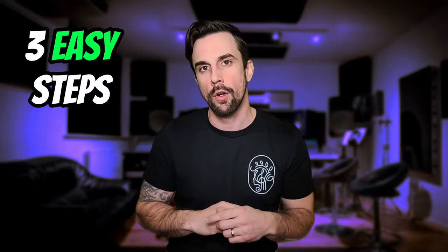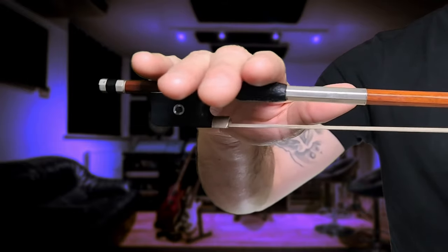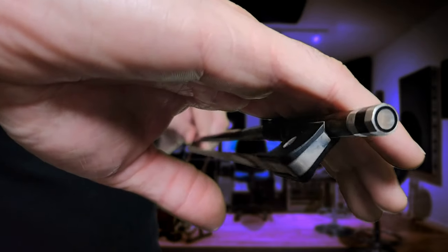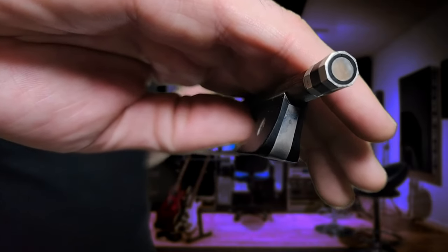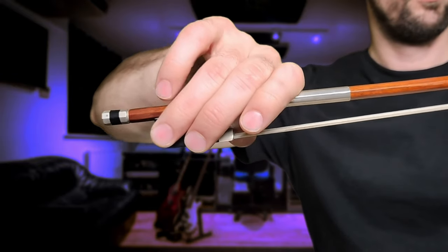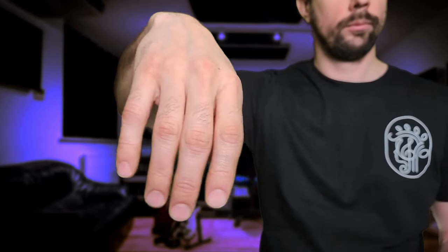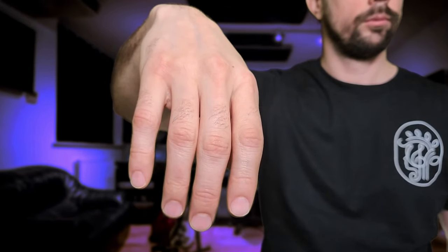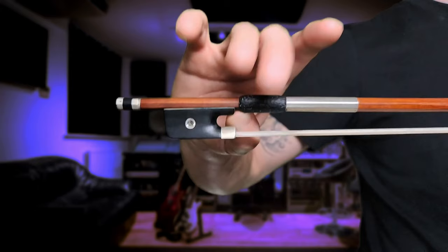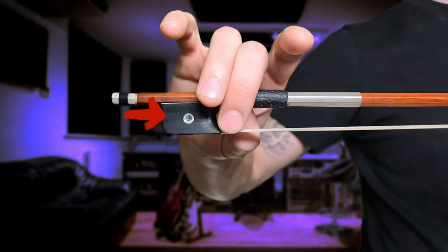Bow grip instructions can quickly get complicated and overwhelming, so I'm going to keep it very simple for you with those three easy steps to follow. First thing, put the bow right under the middle phalange of your fingers and let your fingers fall over the side of the frog. Then bring your thumb in a round shape between the frog and the bow grip. Then lean your hand towards your pointer finger until your pinky effortlessly goes on top of the bow. The distance between your fingers should be the same as when you let your hand hang completely relaxed. All fingers including the thumb should be round and comfortable. The middle finger is always opposite of the thumb. The tip of the ring finger should be near the eye of the frog.